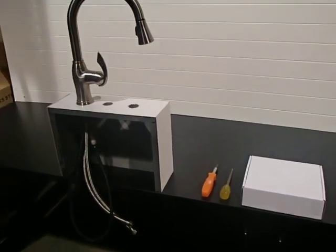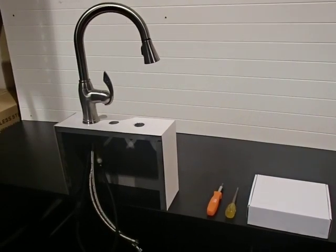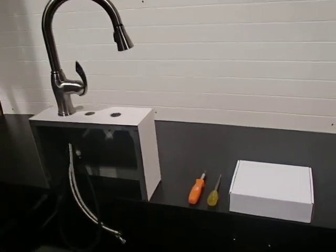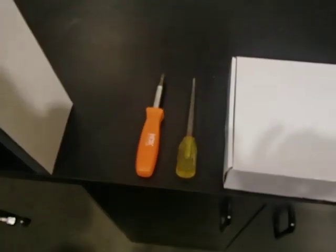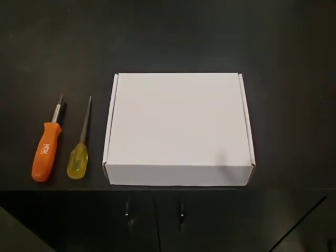This video shows you how to change the upgraded spray head and spray hose of model 3714 for the Allure USA faucet. These are the two tools you need, and this is the box you will receive with the new parts.